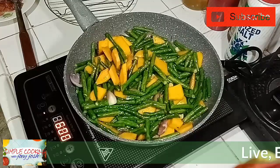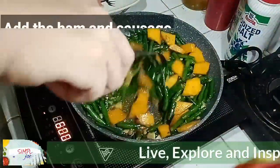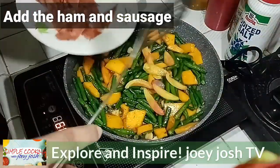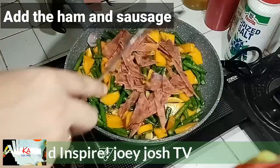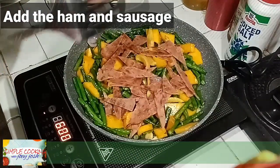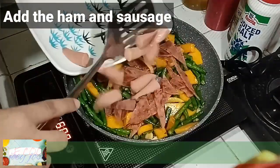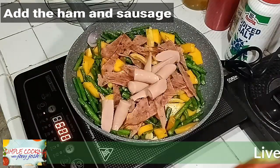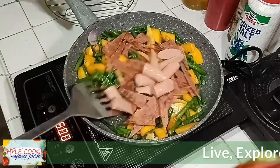The secret of cooking vegetables is to simmer them. Add the tomatoes and of course ham or tocino — anything you have — and we'll also add sausage, whatever is available.